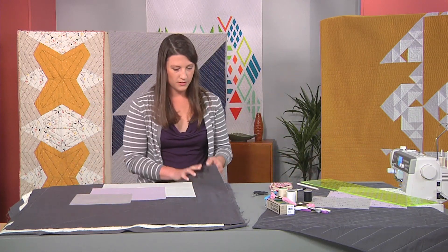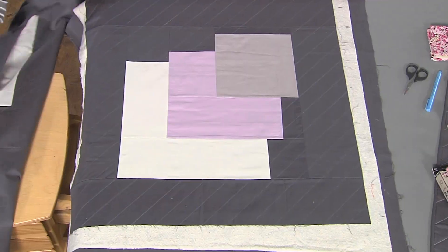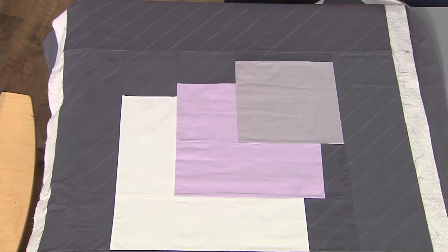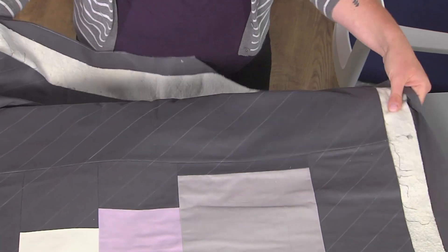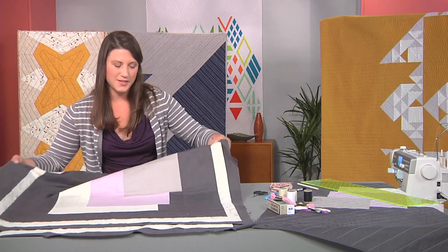This is what it looks like when all of my lines are marked for machine quilting. I've made my sandwich at this point — I've used a spray baste here, but you can also use pins or your favorite basting method, anything that will hold your sandwich together for quilting. Now I'm going to go to the machine and stitch my first line.